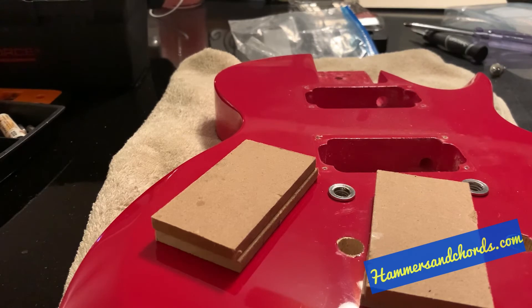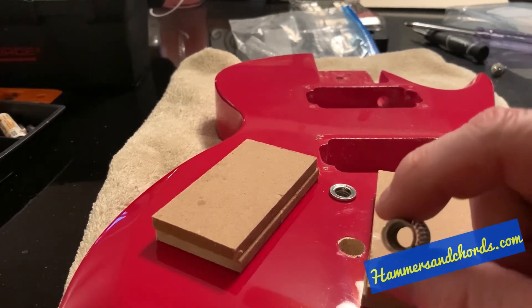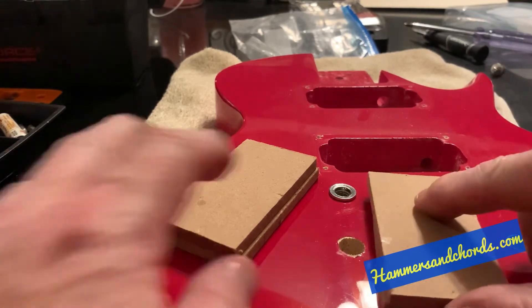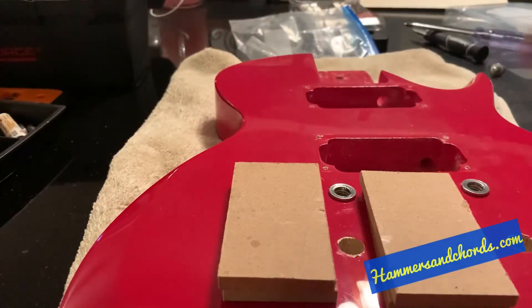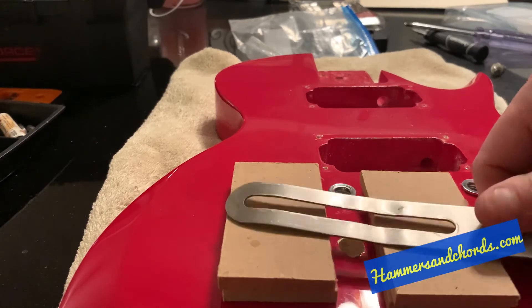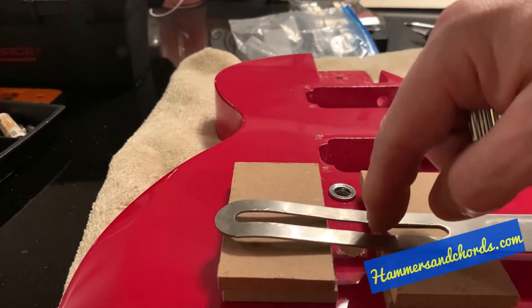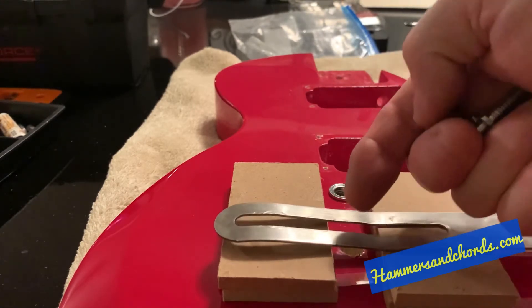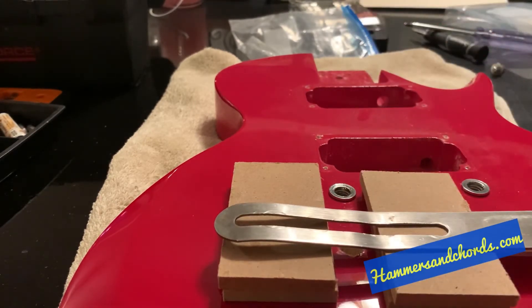I have done this with literally 20 guitars and it has never failed. It's so much better than putting a screw into the bottom of the anchor. All you need is something that raises everything off of the body, something that provides resistance, so you're screwing the stud into the metal and it just pulls up the anchor. It couldn't be easier — and it's definitely better than throwing bolts and screws in and hoping you don't damage your guitar.